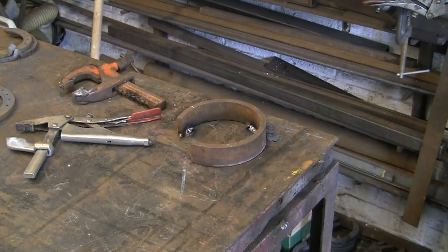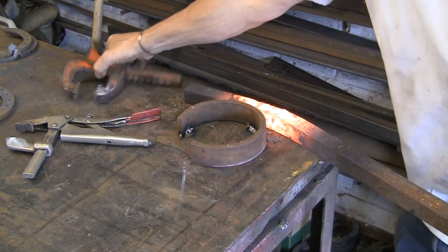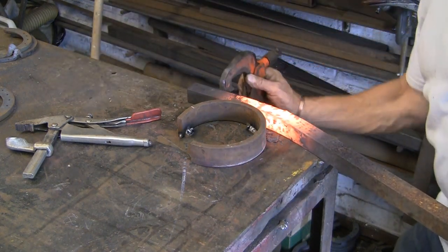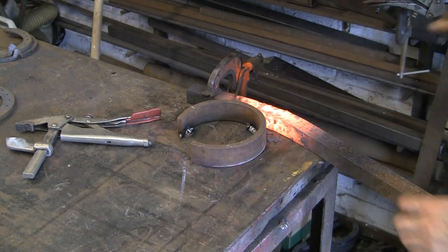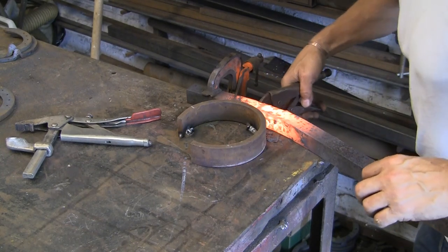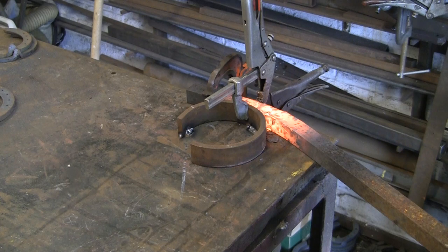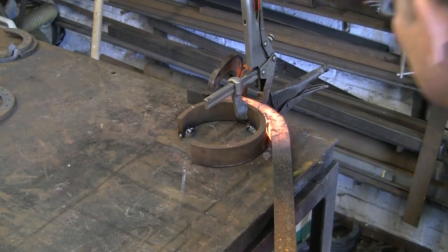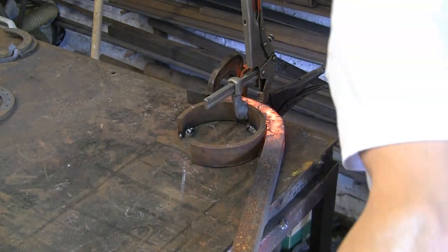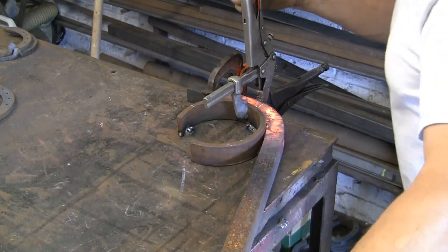So I've welded that on the bench and we're going to give it a go, see if we can pull this heavy old lump round. Unfortunately I just started to do it and realised the camera wasn't on, so that's why there's a slight bend in there already. I'll put it back in the fire so you can see the majority of it. Now you can see — even hot — a bit of inch and a quarter is tough to pull round. But nonetheless it's going.